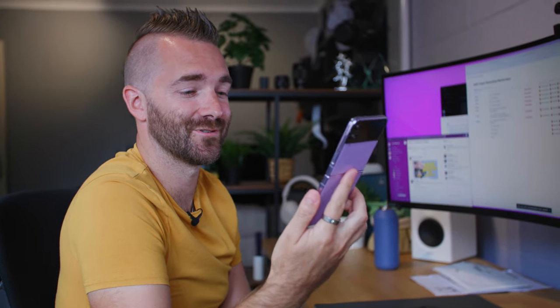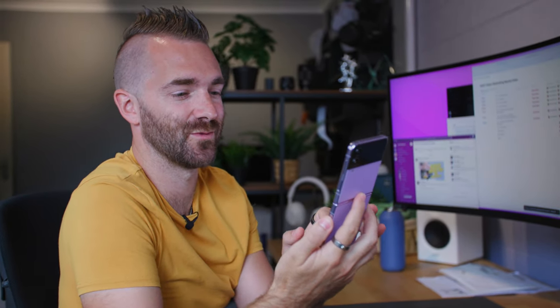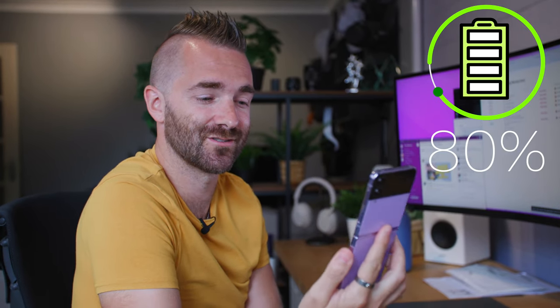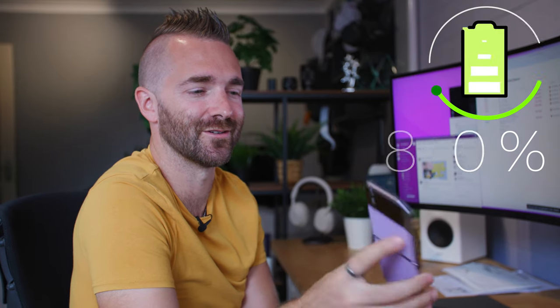It's 11 o'clock now — quick battery check-in. We've just been browsing social media and the usual kind of thing, and we're already down to 80%, which is surprising considering we haven't actually used the phone a huge amount yet.